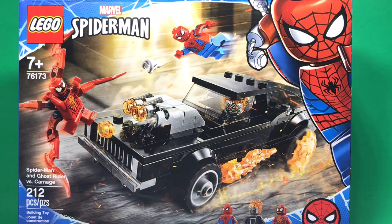Hello everyone, GD Brickfilms here and today we're going to be doing something a little bit different — this is going to be a set review of the Lego Spider-Man: Spider-Man and Ghost Rider vs. Carnage set. This is set number 76173. It comes with 212 pieces, 3 minifigures, and retails for $19.99 in the US. I'm going to get this thing built and then come back with my opinions on it.